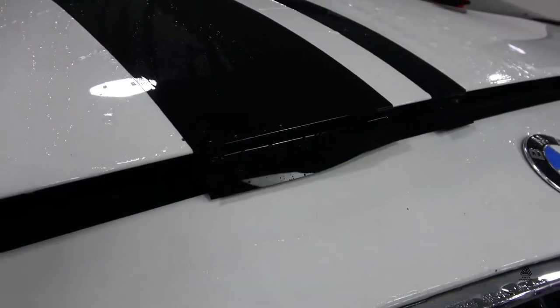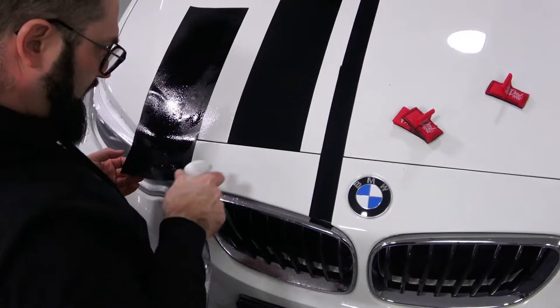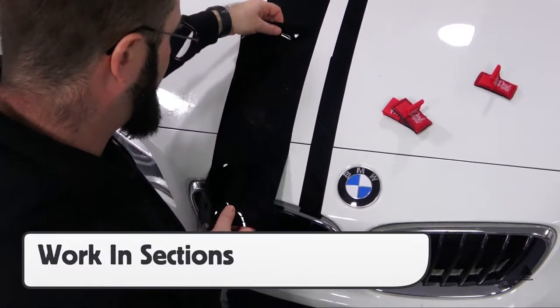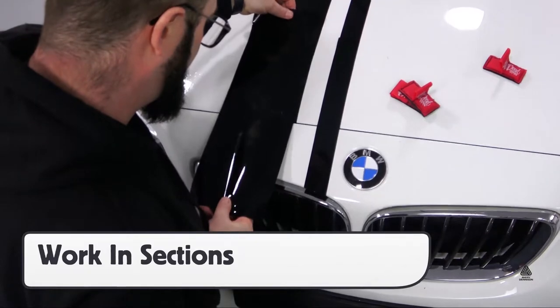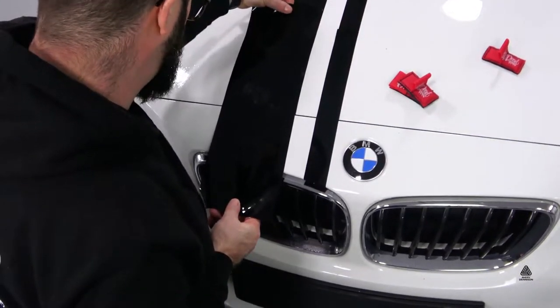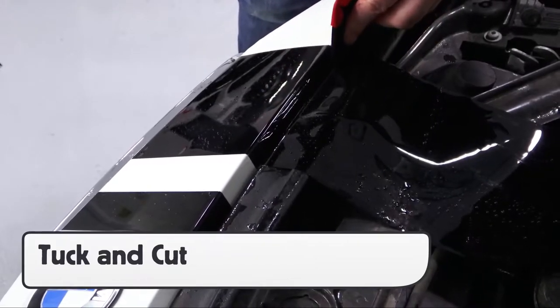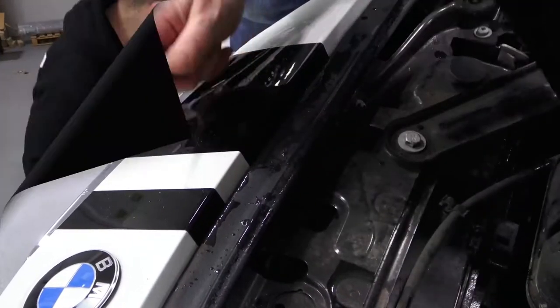The NEO line can also be used for custom stripes. To ensure full coverage on the surface and edges, work the stripes in sections and be extra precise when lining up pre-cut panels. On certain edges, like the inside of the hood, use the tuck and cut approach with a squeegee assist to ensure the film doesn't shift.